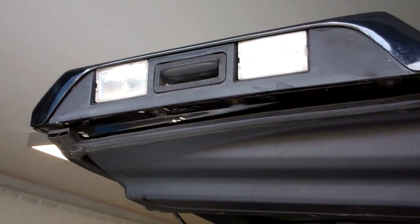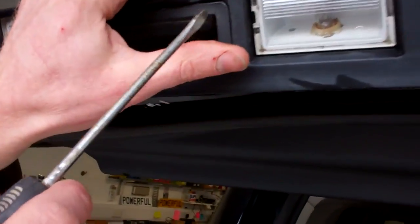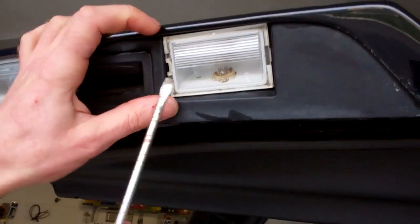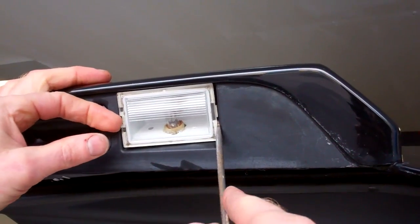Both units are the same. You can see on one side you've got this little sort of bite out of the side here. You just get a screwdriver in there and lever it out. Sometimes you need to give the other side a bit of a hand.